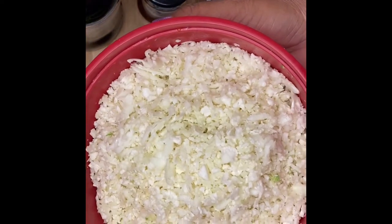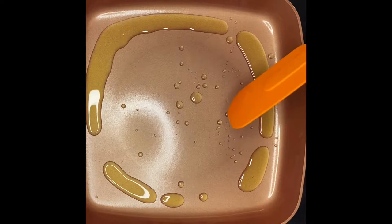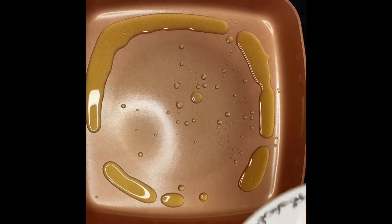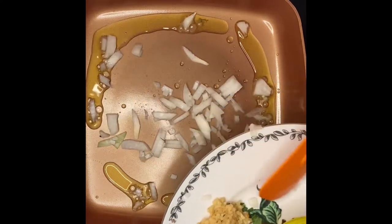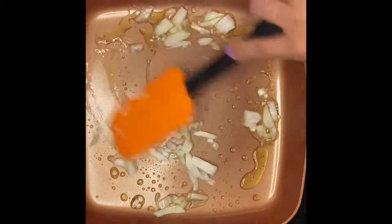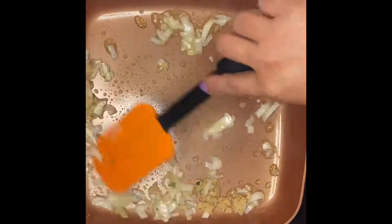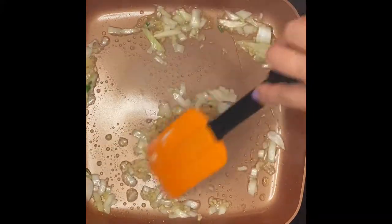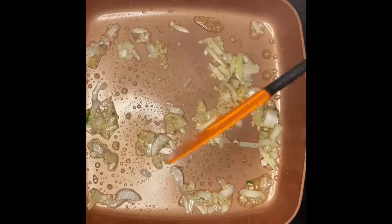I have a tablespoon of olive oil in the pan, and I'm going to start with the onion — mix it up a little bit. Next I'm going to put in the garlic, and we'll just sauté them for about 30 seconds.